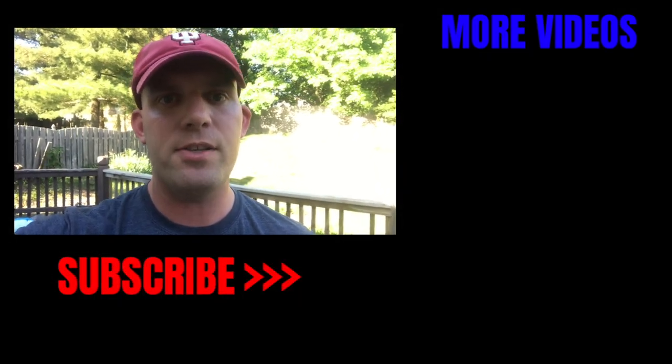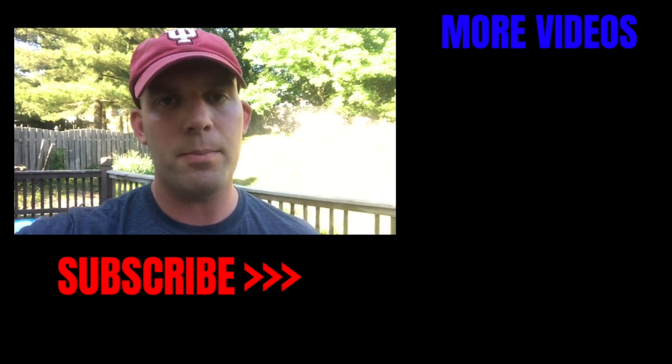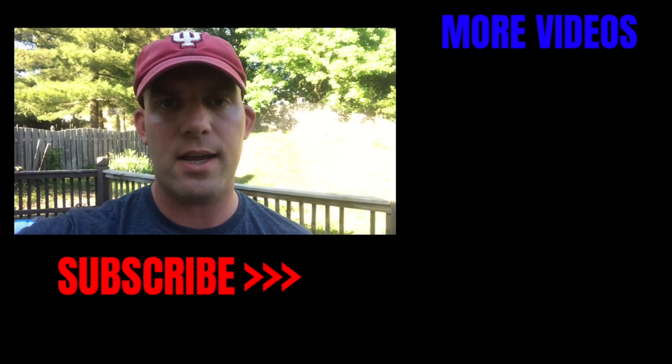If you guys enjoyed this video, hit the like button and let us know what kind of videos you want to see in the future. If you haven't already, subscribe, click the bell, and check us out on Instagram. This has been Chris with Show Me the Hogs — I'll see you guys next time. Thanks for watching!